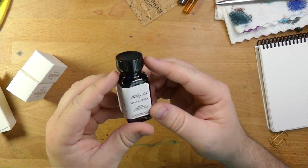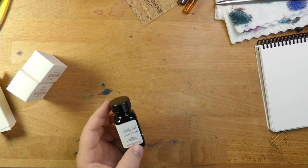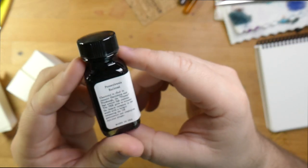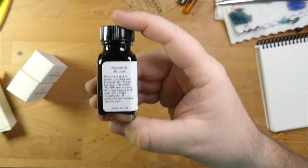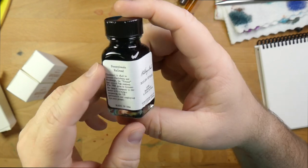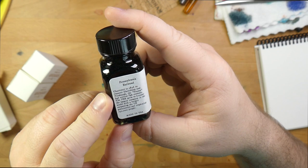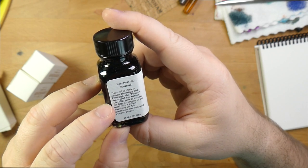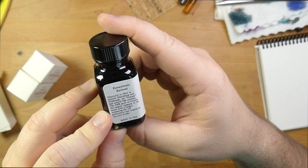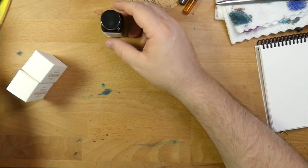What do we have here? These nice glass bottles. Here we have Boiler Steam. That looks like a nice sort of tealy, very dark blue — maybe a blue-black. One of the things I really like about Birmingham inks is that they have a story on the side of them. This one's about the Pennsylvania Railroad. Chartered in 1846 to connect Harrisburg and Pittsburgh, the Penny had several Pittsburgh stations. The PRR grew to become the largest company in the world, with a budget surpassing the U.S. government and employing 150,000 people. Very cool.